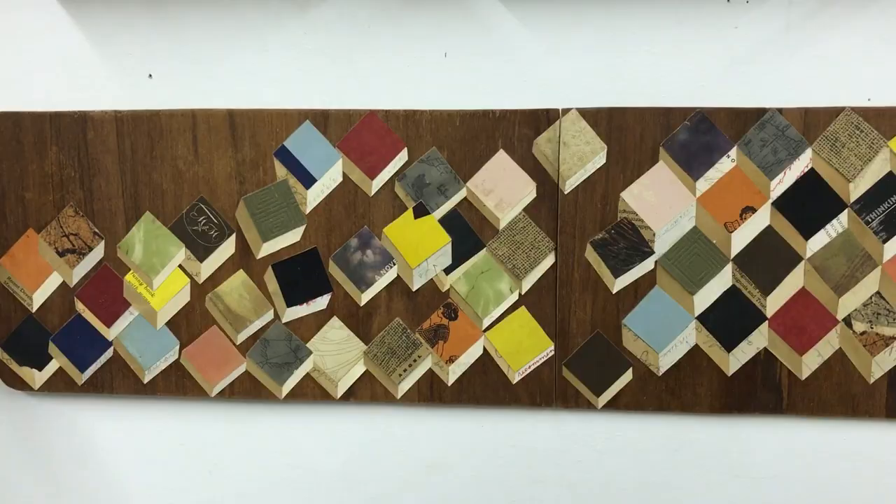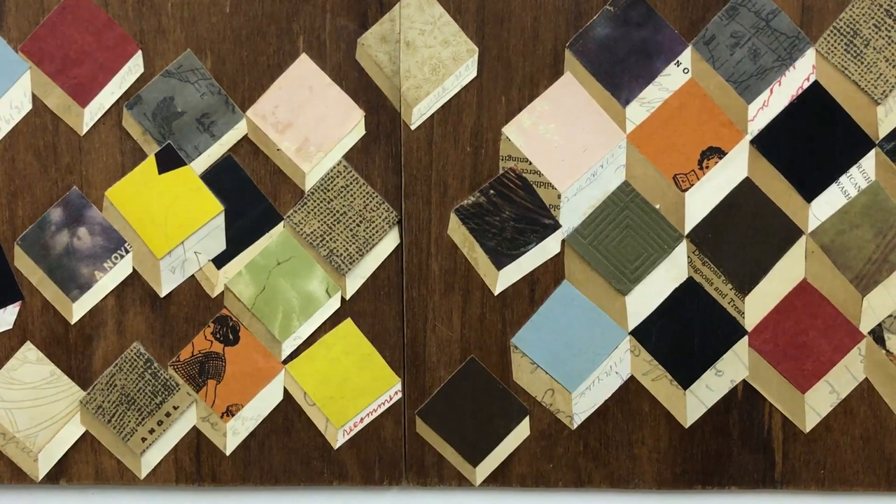My concept of hate is that the hate is contained in boxes. The boxes are guarded by bees, never to escape.